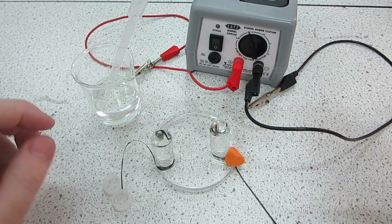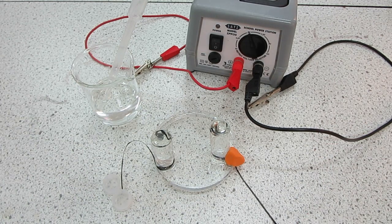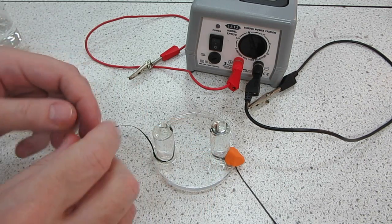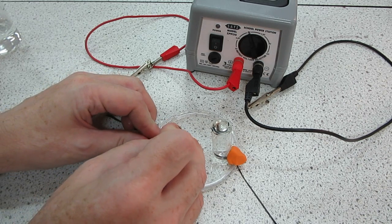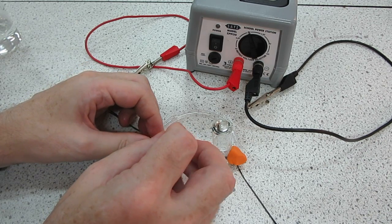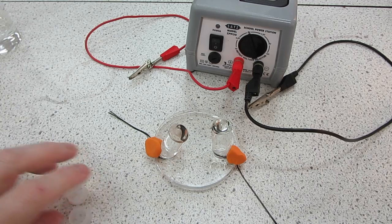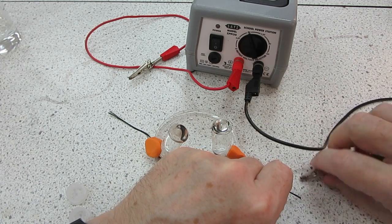So, tilted slightly, there we are. Over onto the other side, another small piece of clay. Just straighten it up and repeat the exercise — track the electrode in place, raise up the tube a little bit. That one doesn't want to hold very well because there's a little bit of moisture there. So now we've got both electrodes in place, we can take the other end and attach the crocodile clips.